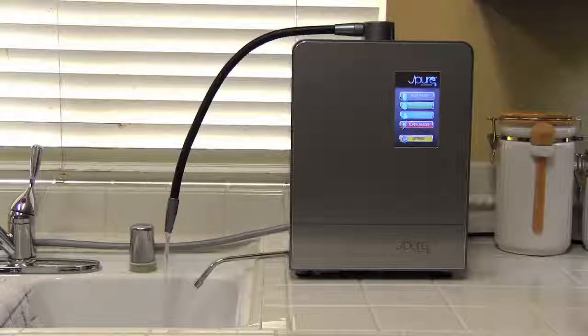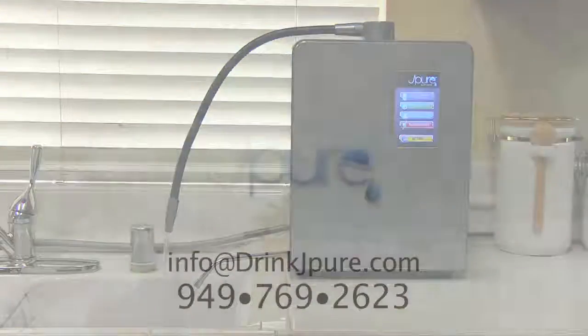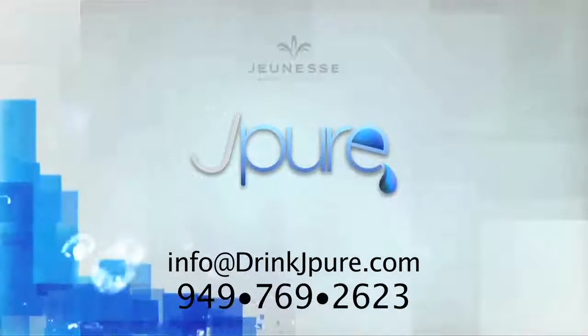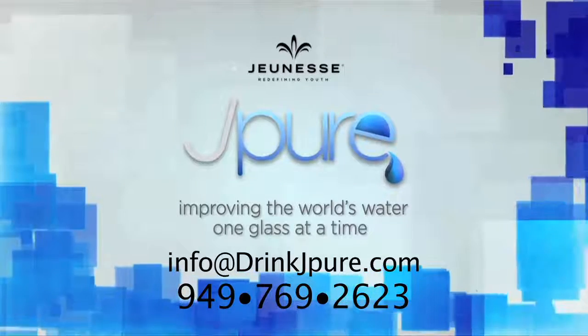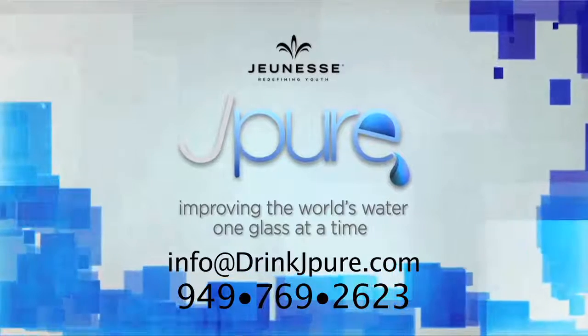If you have any difficulty attaching the diverter to your faucet, or just prefer not to have the hose and the diverter attached to your faucet, give us a call — we do have some other installation solutions. If you have any questions, feel free to give us a call or send an email. You can reach us at info@drinkjpure.com or call 949-769-2623. Enjoy your new J-Pure.